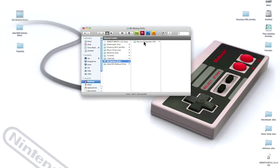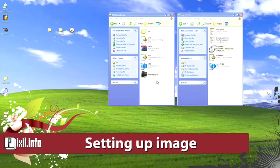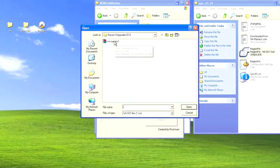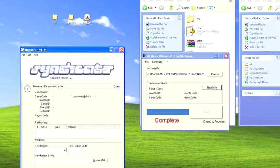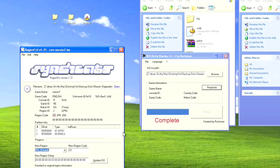Preparing the Wii backup ISO image. Use Wii Brick Blocker to remove any region updates that may harm your Wii. Remember, never update from outside your Wii's region. Once completed, we're going to be changing the region of the Wii ISO. Open Region Free. The game that we're going to be burning is the new Naruto Shippuden EX3, only released in Japan.